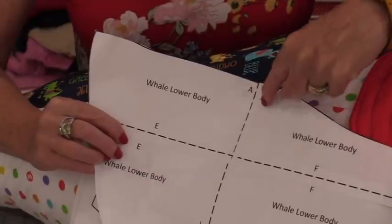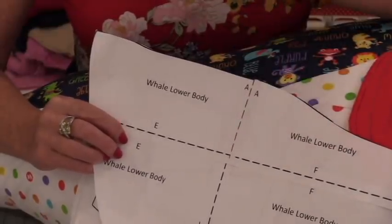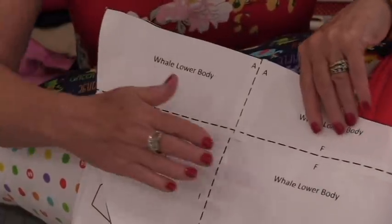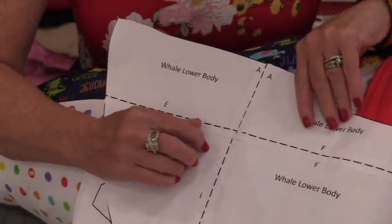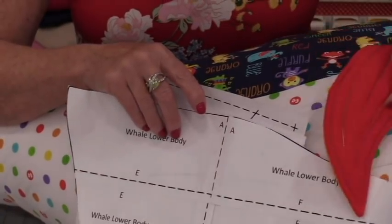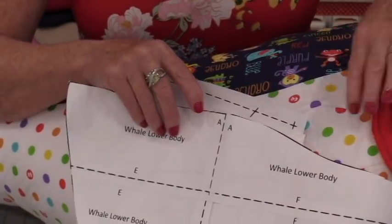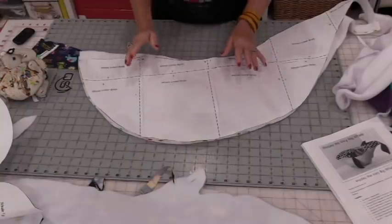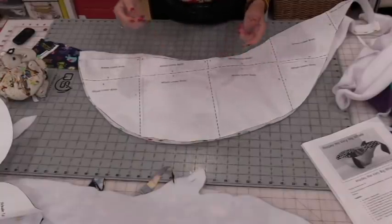Just match up the dotted lines, tape, and cut. We have a bottom, a top, the pattern for his fins, and pattern pieces to make his tail. All of the pattern pieces will need to be cut twice.